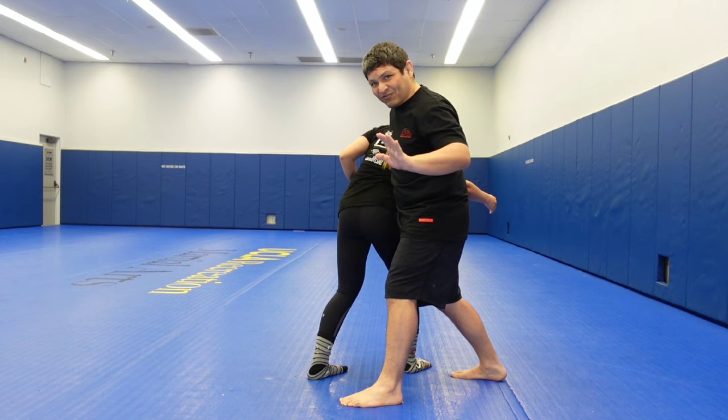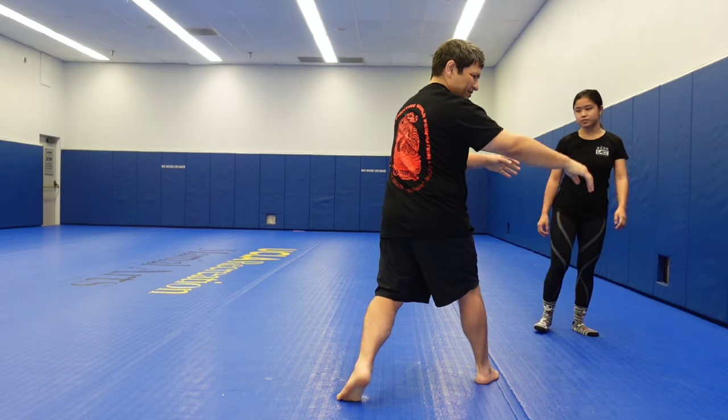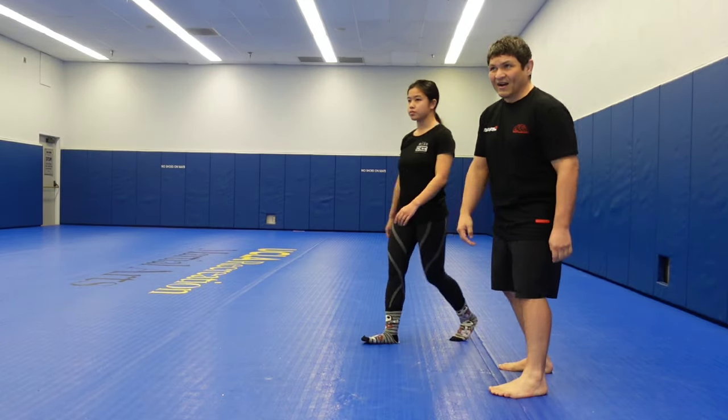From here, all he had to do with his free hand — in this case, grab the belt and then push his opponent out of the ring.